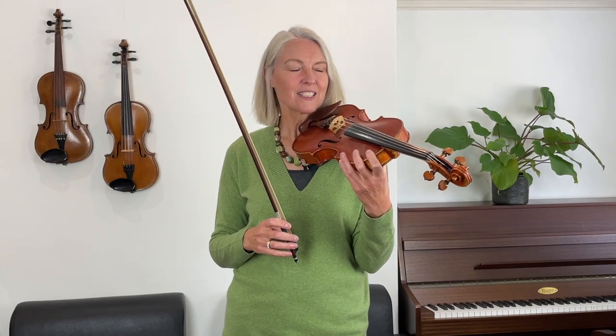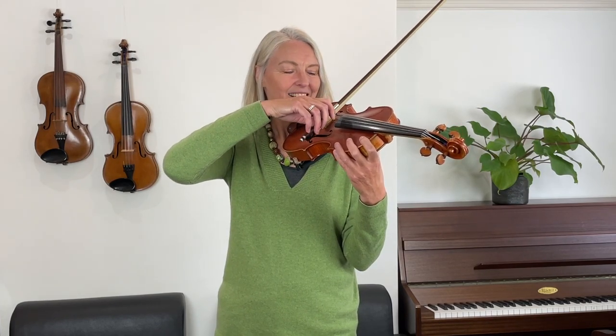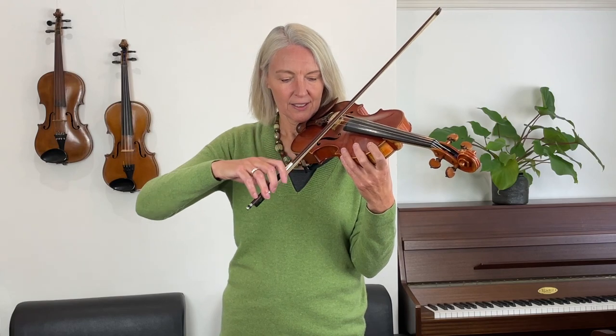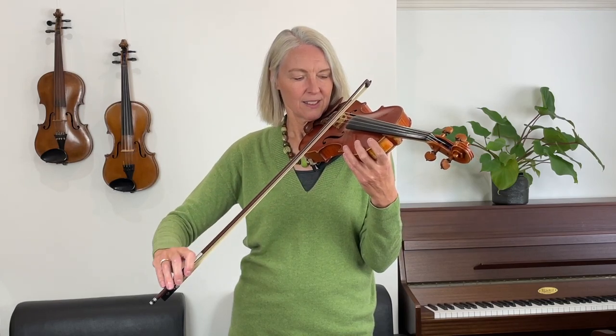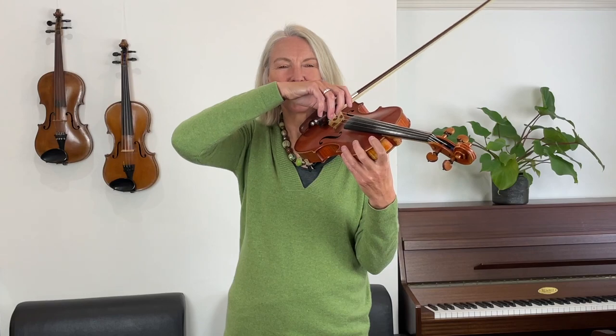Now let's go on the second string from the left, which is the D string — we haven't played on it today. Make your bows longer again. Now let's play the G string as well.